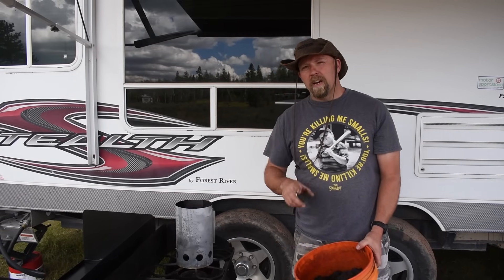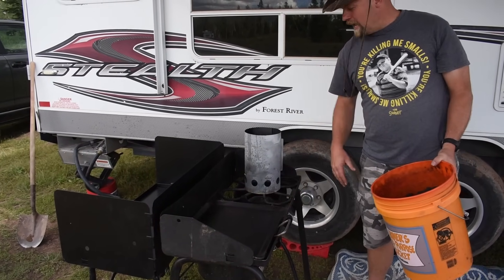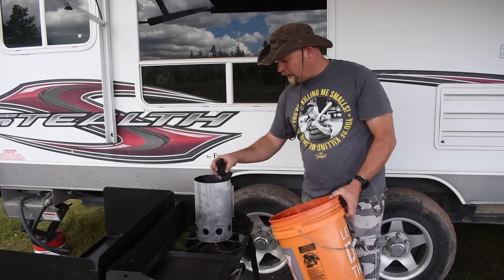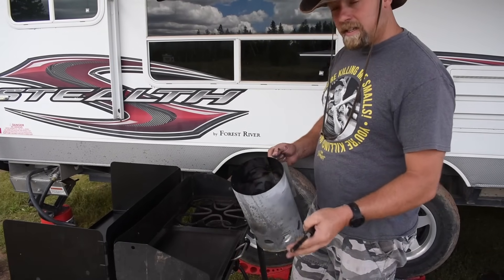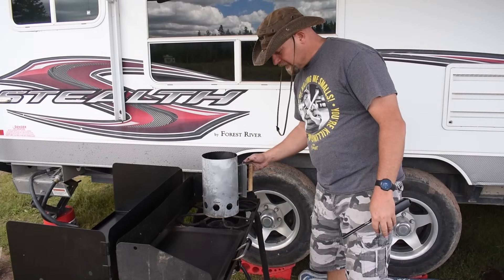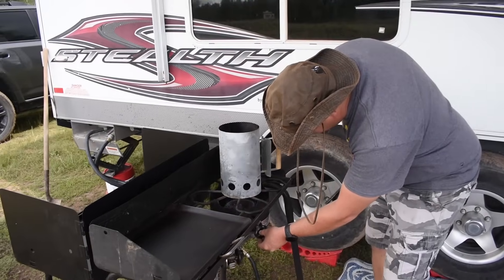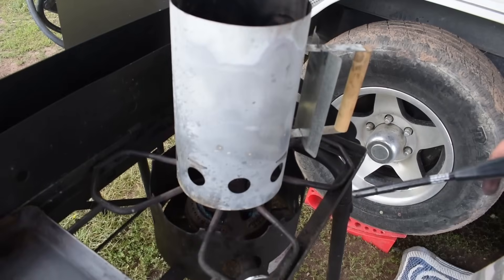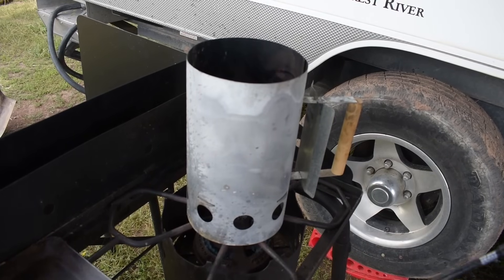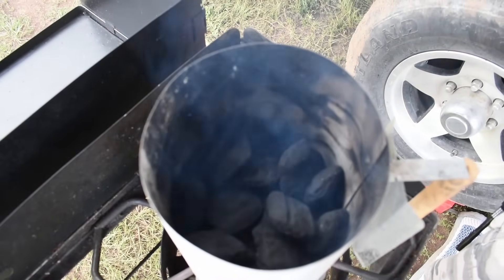We're going to go ahead and get those charcoals going. I wanted to show a trick for those who like to camp: if you have a camp chef or any kind of cooking stove, it's a lot easier to start your charcoal that way. I've put my charcoal in the volcano and set it on the camp stove with the flames going. What this does is it allows the charcoals to start smoldering and burning. You can already hear it popping and sizzling — it's a great way to get your briquettes ready for a Dutch oven instead of using lighter fluid.